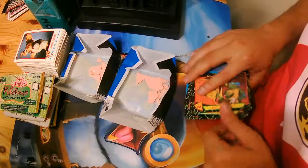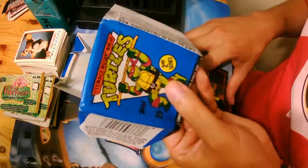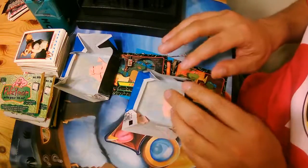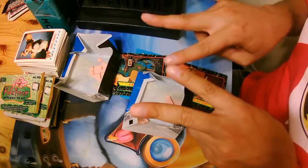So those were the Teenage Mutant Ninja Turtle cards. Thank you again for watching my video. Give it a like, comment, and don't forget to subscribe. Peace out.